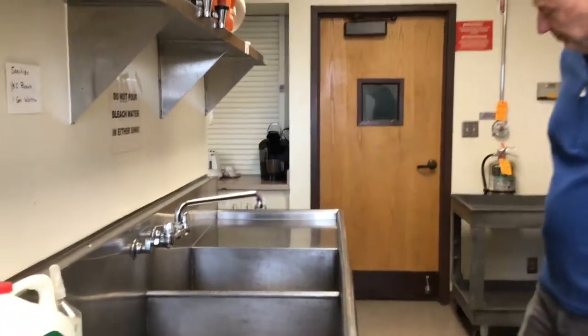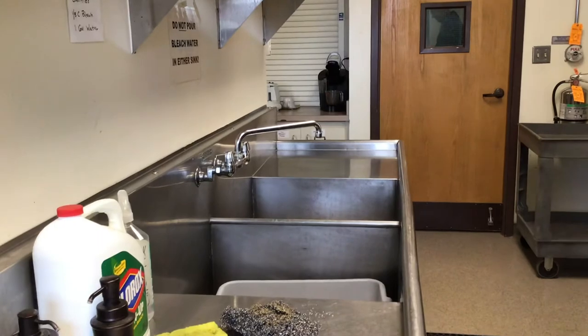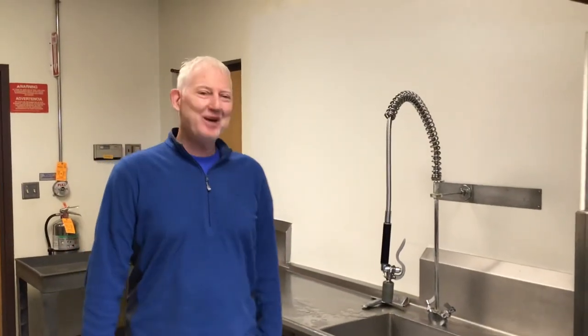Nice, very good. And that is a commercial dishwasher. Thanks, Dean. You're welcome.